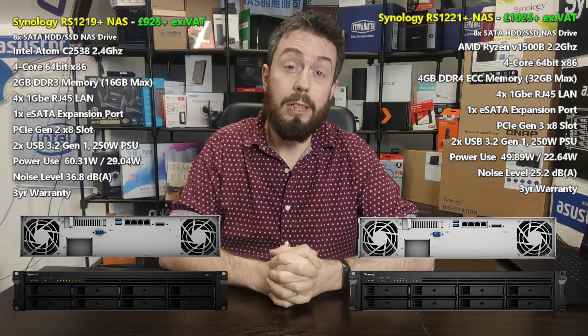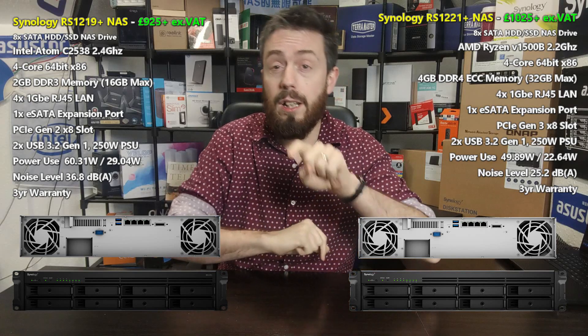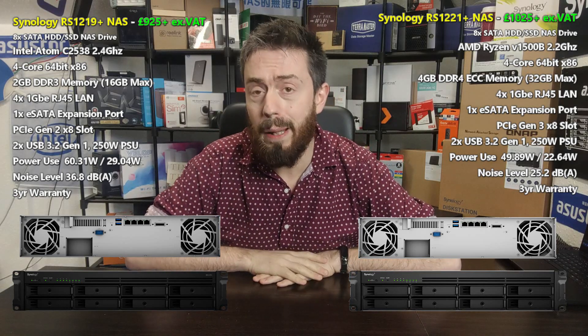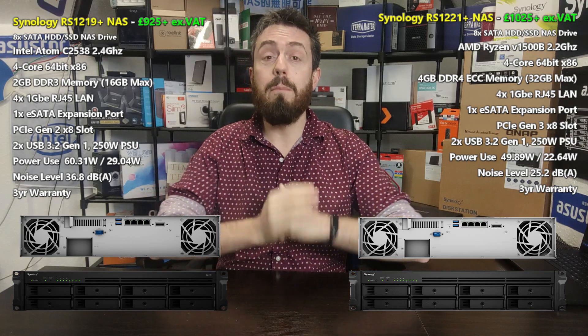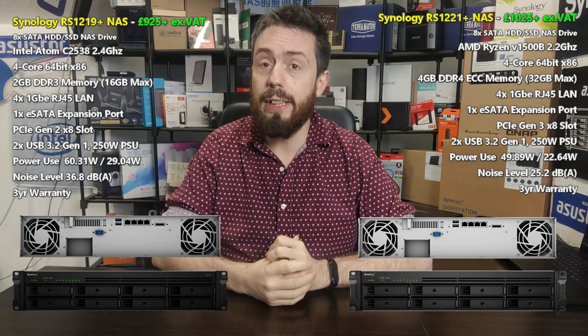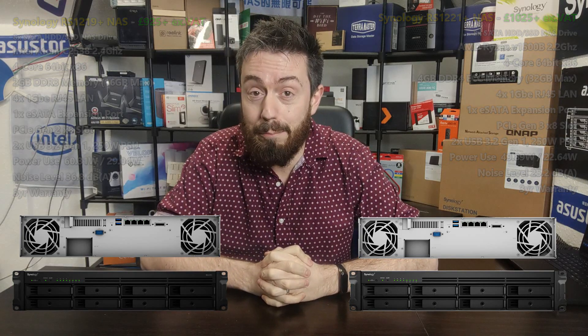That has been my comparison of the RS1221+ and the RS1219+. I hope you enjoyed it and found it helpful. Click like if it did, and subscribe to learn more. Visit the guys at span.com to get the right data storage solution for you, and visit me at NAS Compares for lots of handy guides on how to make the most of your storage. I'll see you next time.